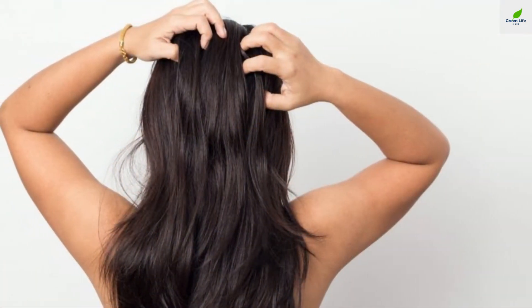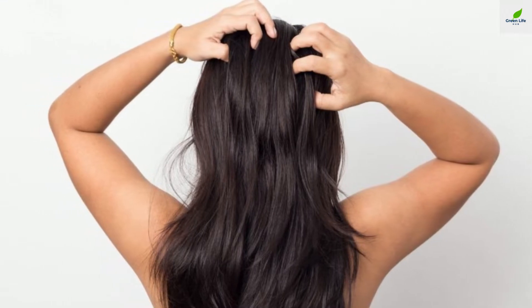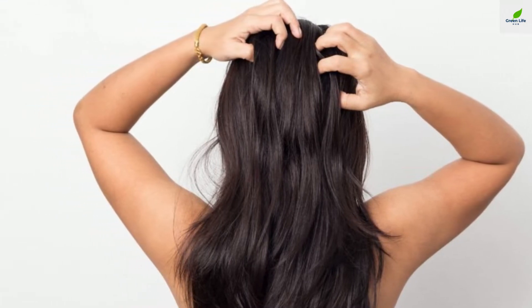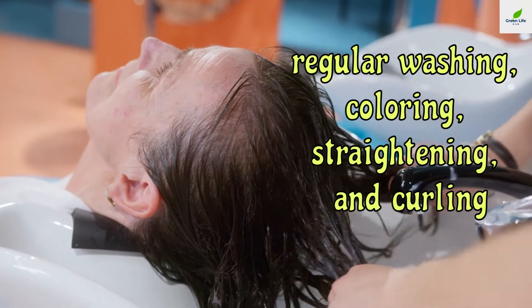You're not alone — many ladies suffer with hair that lacks volume and luster. That's hardly surprising when you consider what we do to our hair collectively: regular washing, coloring, straightening, and curling doesn't do our hair any favors.